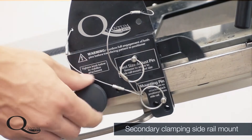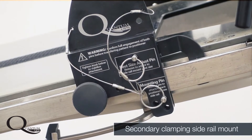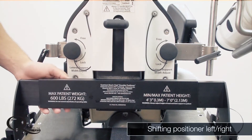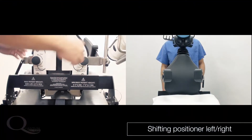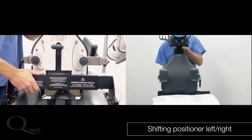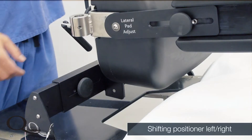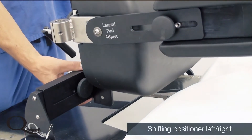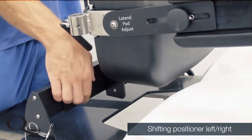If desired, the secondary clamping side rail knob can be tightened onto the side rail to provide additional stability. The Quantum positioner can be shifted left or right based on surgeon preference and patient size by simply loosening the two knobs on the front of the base tube. This is best done prior to the arrival of the patient, as it is much easier to shift the positioner before the patient is on the bed.